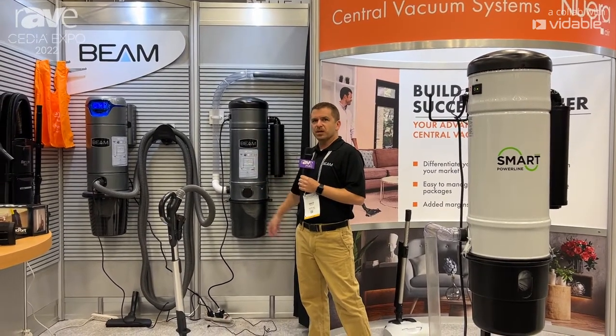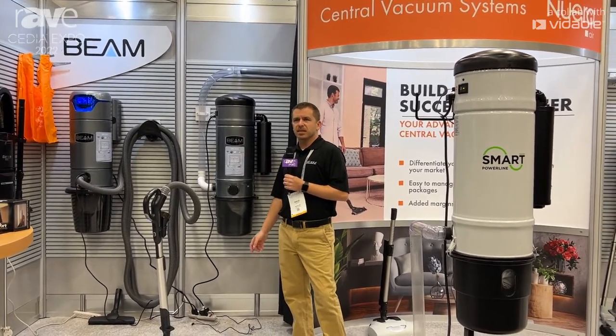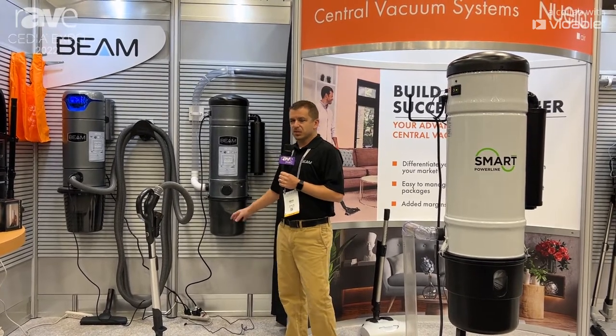Here I have the Beam Serenity unit. It will cover homes up to 7,000 square feet, and it is extremely quiet.